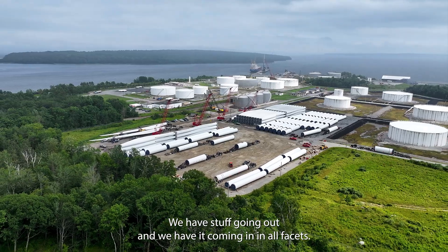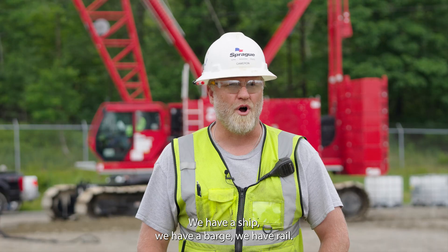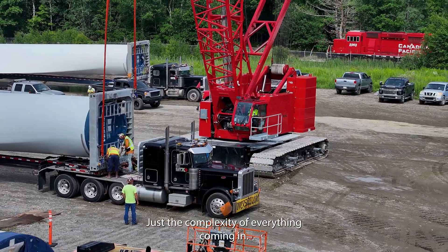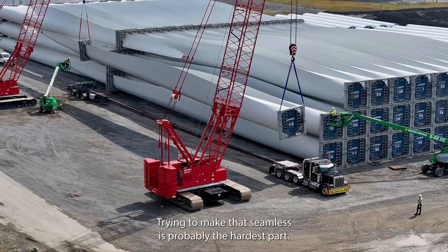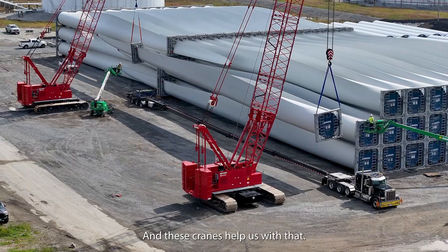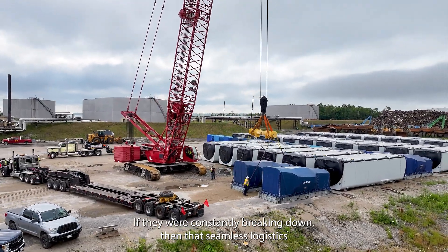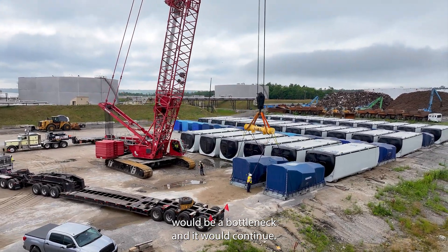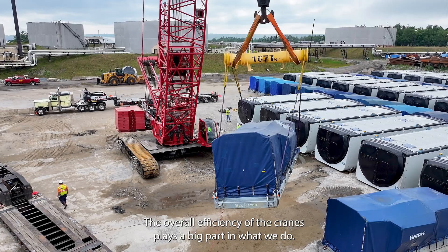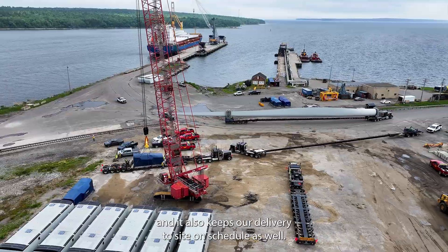We have stuff going out and we have it coming in in all facets. We have a ship, we have a barge, we have rail — just the complexity of everything coming in. Trying to make that seamless is probably the hardest part, and these cranes help us with that. If they were constantly breaking down, then that seamless logistics would be a bottleneck. The overall efficiency of the cranes plays a big part in what we do for the offload. It keeps the offload on schedule, and it also keeps our delivery to site on schedule as well.